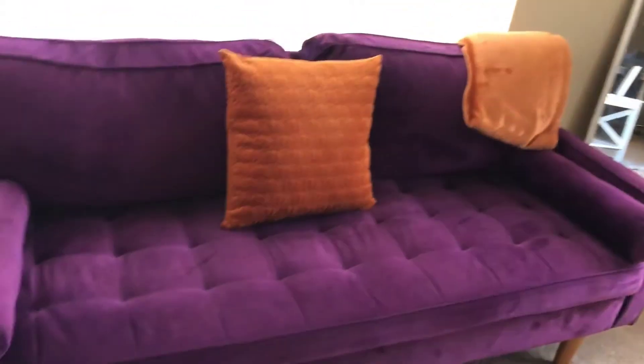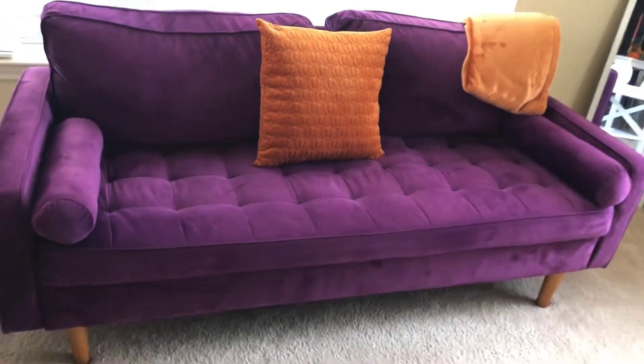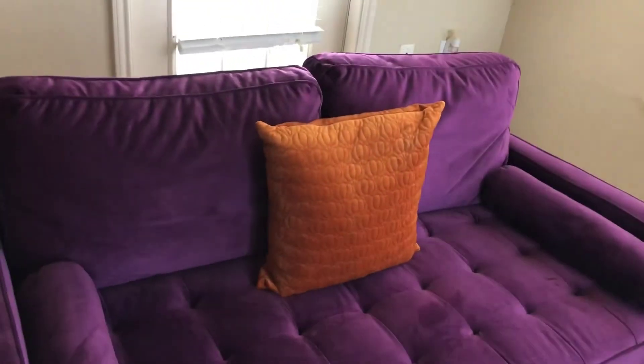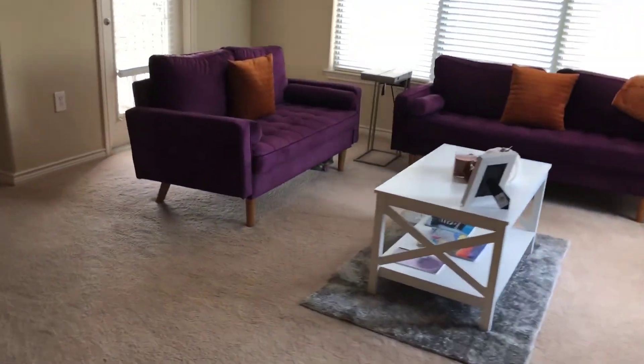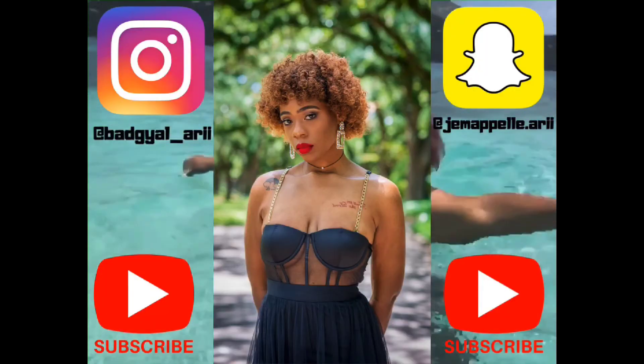Thank you for hanging out with me as I decorated my apartment for the fall season — I hope you enjoyed it! Leave me a comment below, check out my other videos, and make sure you subscribe. Tell me what's your favorite piece or your favorite area — I'm looking forward to reading your comments and I'll see you in the next one!